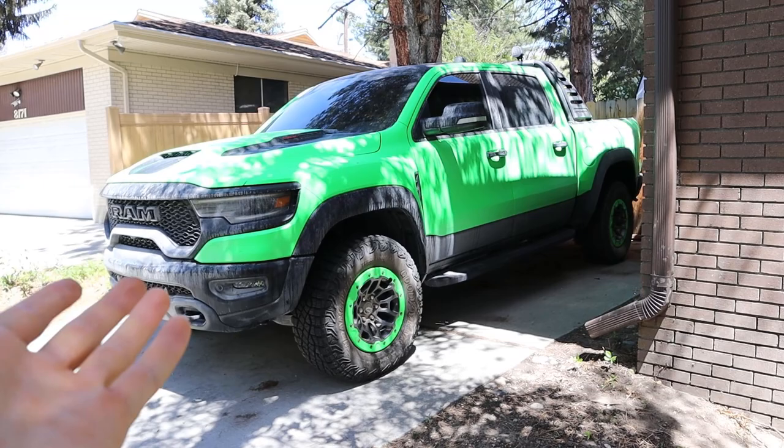These Bilstein shocks are like the Nokia phone of shocks — if you know, you know. Hey everyone, it's Ben Hardy here. And in today's video, we're gonna be going over the aftermath of me deciding to jump my 2021 Ram TRX.